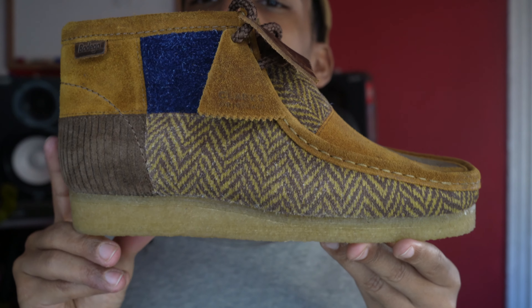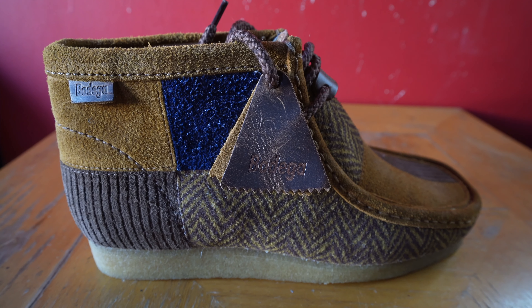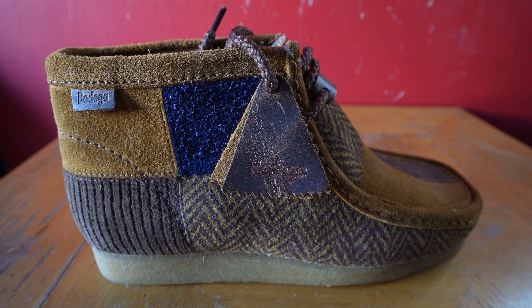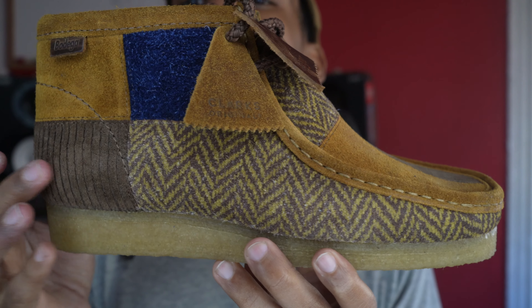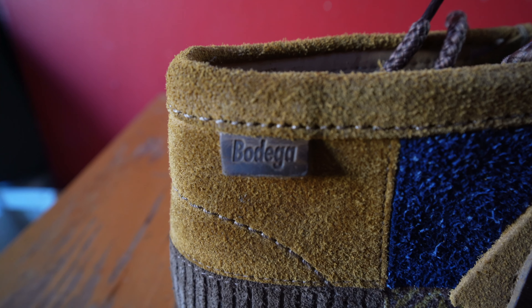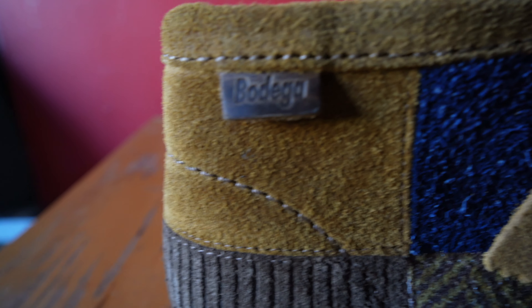Now to the side view of the shoe — here you get a good look at everything going on. I would say the tweed pattern has the most real estate from the side view. Then we have the darker brown corduroy, the brown suede, the lighter brown suede, and this blue wool pattern pops out nice.